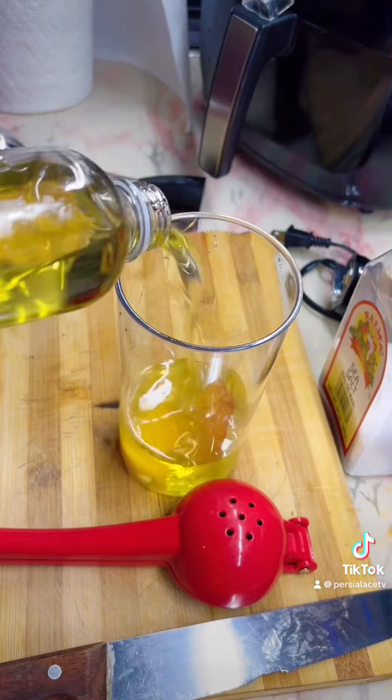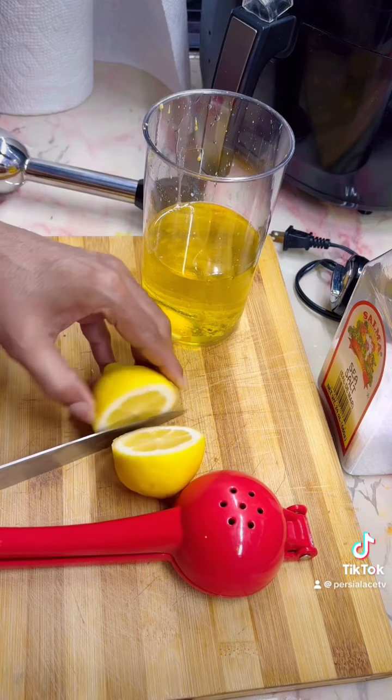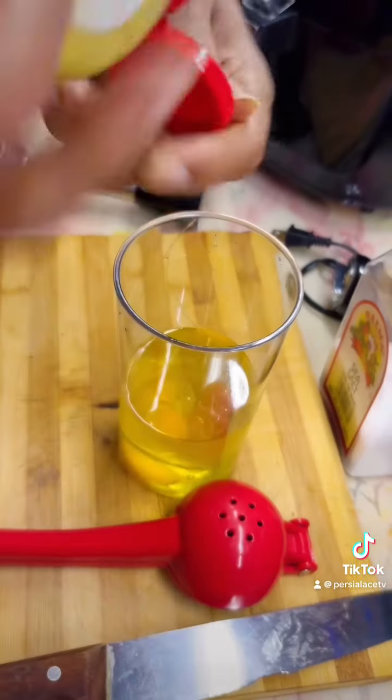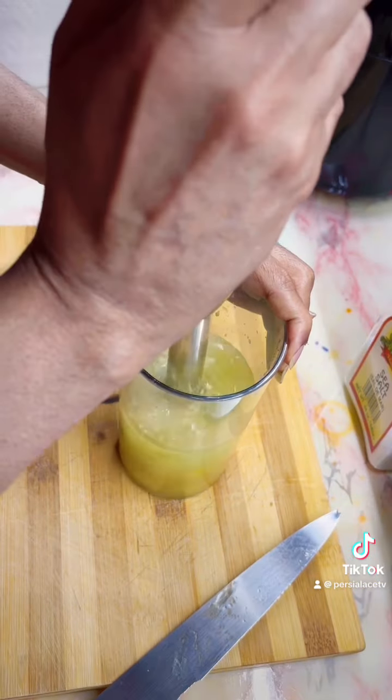But before we make the sauce, I need mayonnaise. I have no mayonnaise, so let's make some mayonnaise first. I'm using one egg, half of a lemon, olive oil, salt, and mustard. I'm going to use my immersion blender and grind that together to make my mayonnaise first, because I need a good amount of mayonnaise to make my dipping sauce.